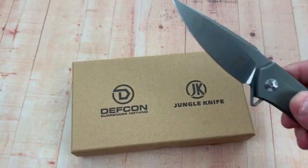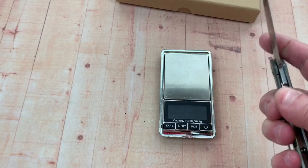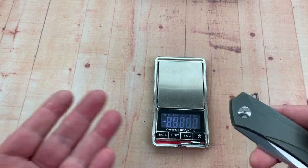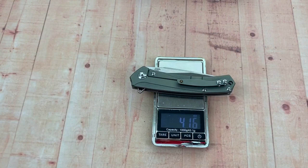An important thing of course is how much does it weigh. The Paramilitary 2 weighs 3.8 ounces — how much does this weigh? We're going to find out right now. It comes in at 4.16 ounces — that's actually pretty good.